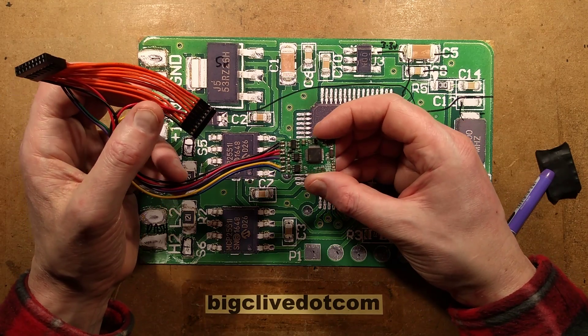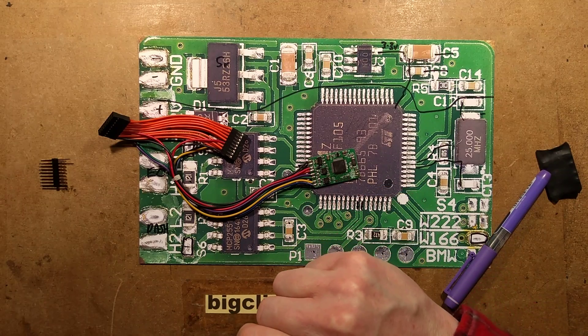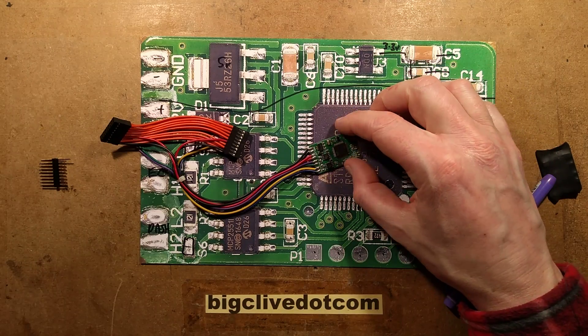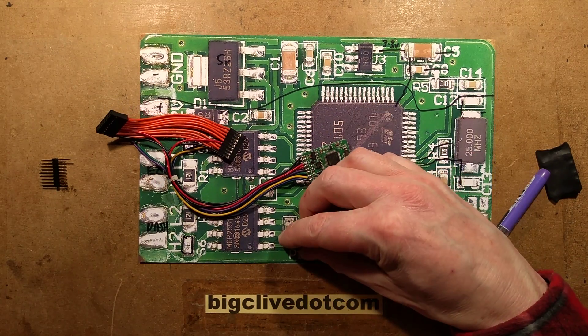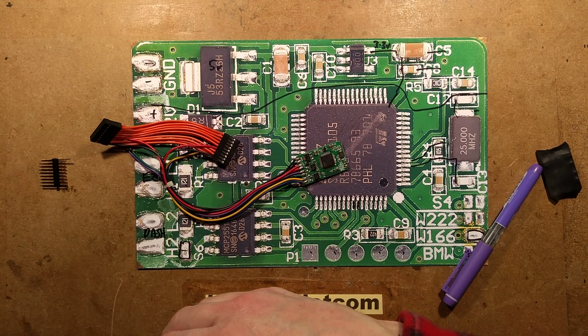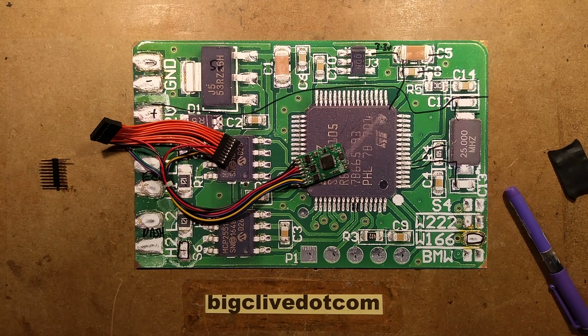I find stuff like this fascinating because there's a certain pleasure to be derived from designing something that is naughty — just the fact that it's doing something terrible makes it much more fun. I wonder whether the vehicle was throwing up error codes because of this device, or if Dave found it stuffed into the harness while investigating other issues. And what did the owner say when they got the car back with another 25,000 miles — another 40,000 kilometres — suddenly on the clock? That would be an awkward one to explain.